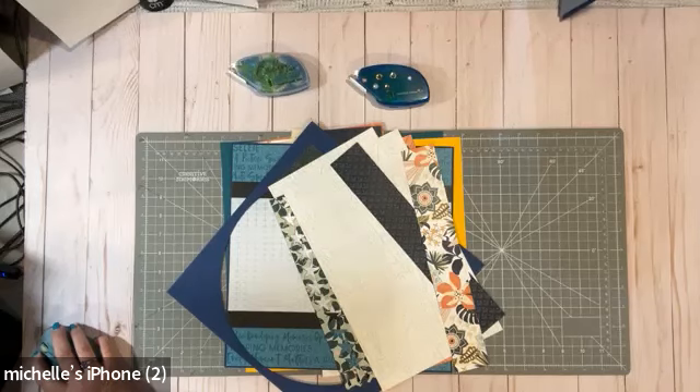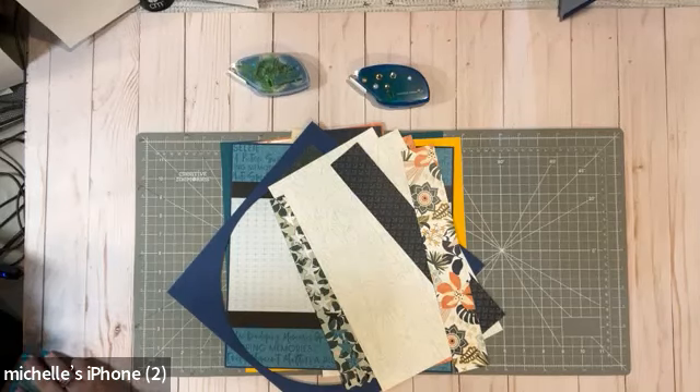Today we are going to talk about using up our scraps. How many of us have scraps and we don't know what to do with them? Hopefully this will give you one little idea on something you can do with some of the scraps you have in your stash. I'm just going to spotlight my workspace over here and we'll get started.